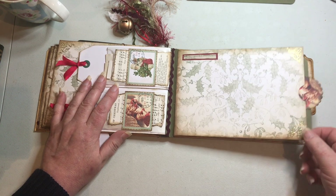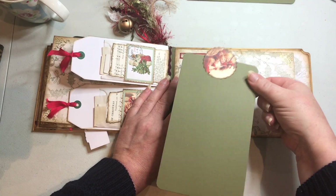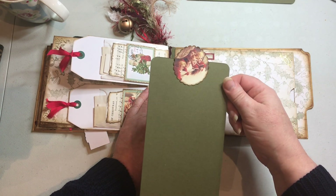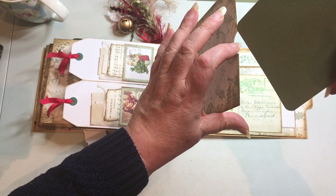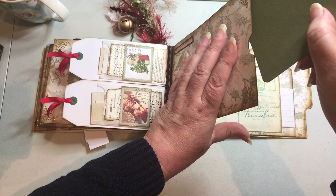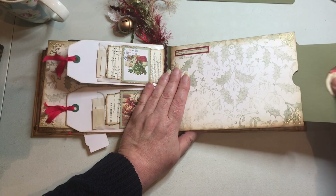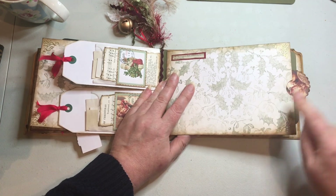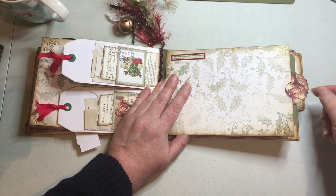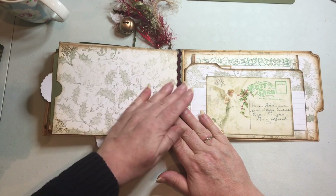On another page, the dictionary snippet says 'Holly' — so there's an explanation of holly there. More peel offs, and this one is a pocket with another blank card inside that has a punched element at the top acting as a little tab so you can pull the card from the pocket. It just adds a bit of decoration where the tab sticks out at the end of the page.